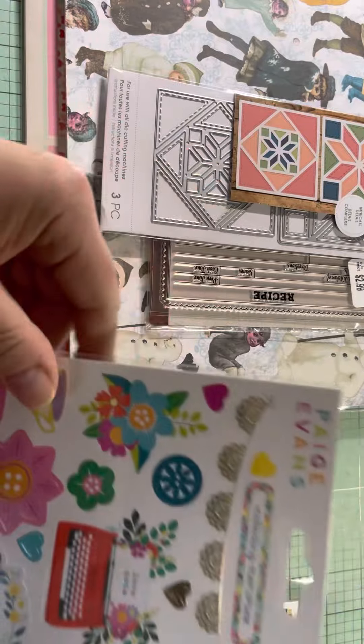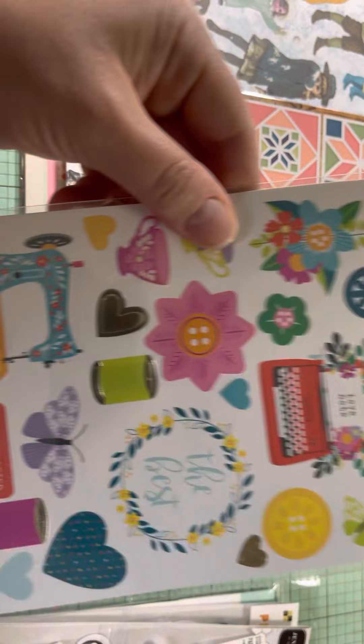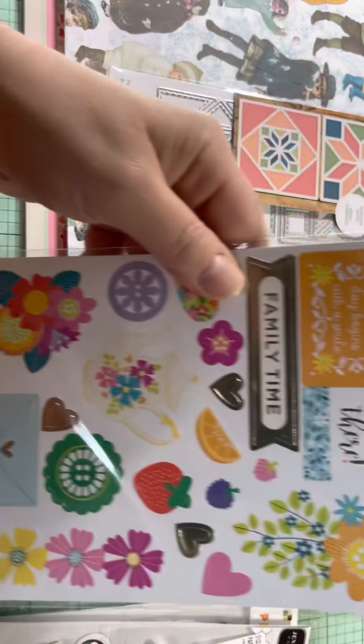And from Paige Evans, Collecting Memories, $2.99 — I got a sticker sheet. And then there's two sides to it.